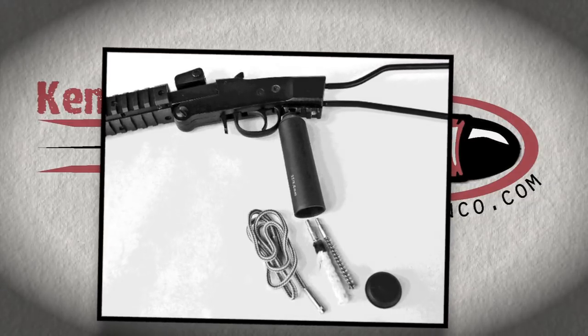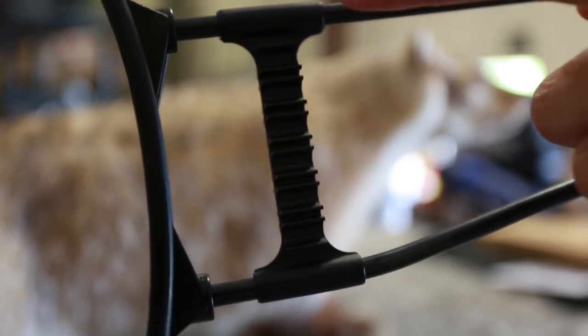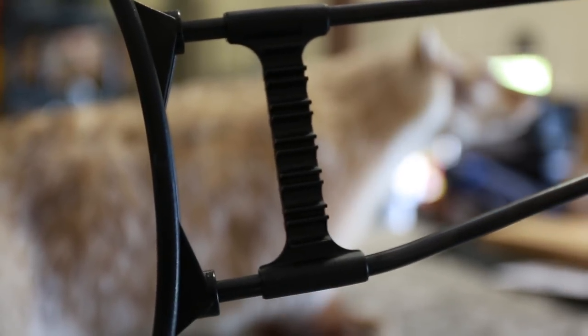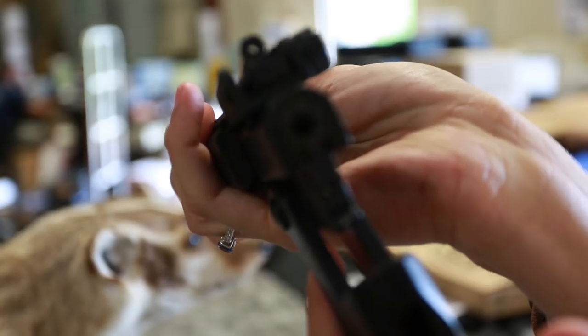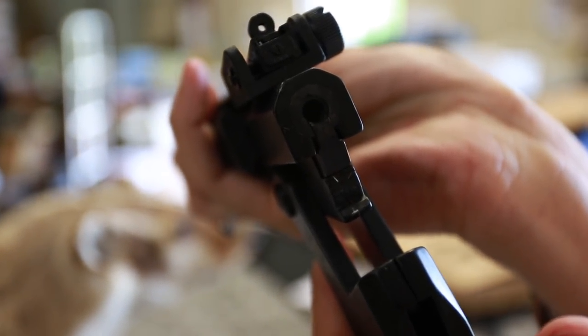Unfortunately, this grip is not included with the gun, but we do expect it in the near future. It has an adjustable stock that holds 12 .22 Long Rifle cartridges. And upon breaking open the action, you will also find a functioning extractor. This gun also comes with a simple nylon case.